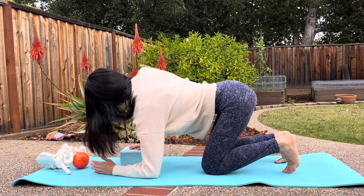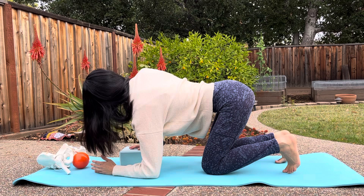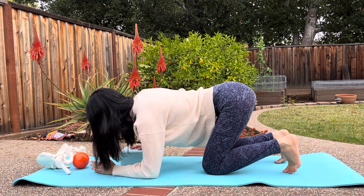You can hold the position for about five to ten seconds if you want, or you can just do more of a dynamic mobilization.